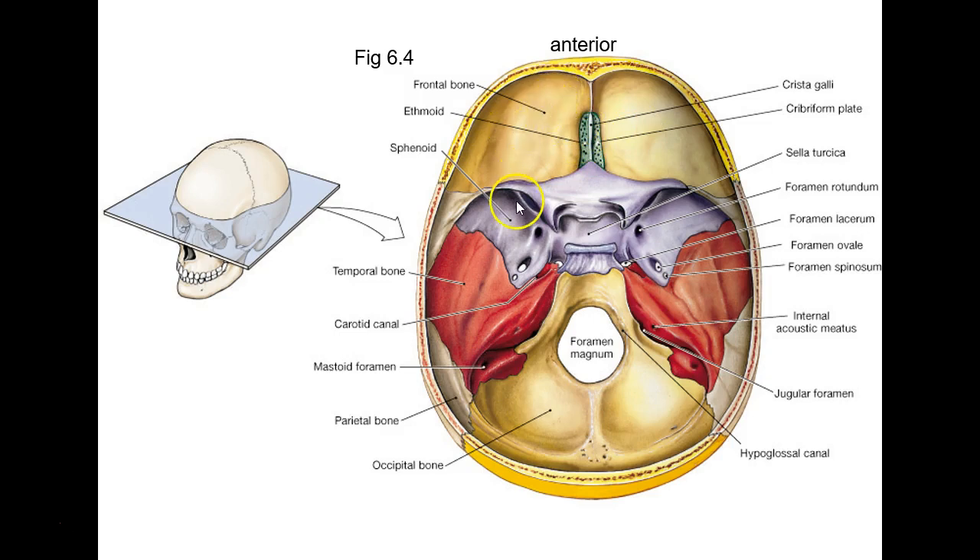These are big fossae — fossa are dips. So if I put a pointer on a dip and ask what that is, you'd say anterior cranial fossa, middle cranial fossa, or posterior cranial fossa.